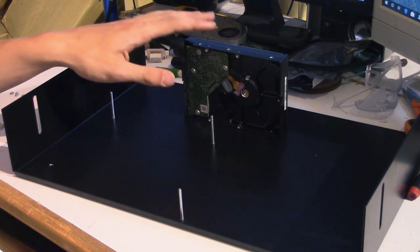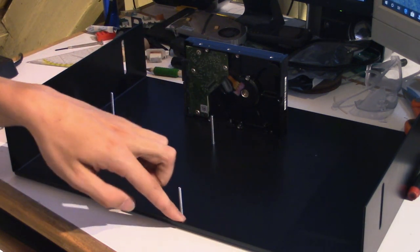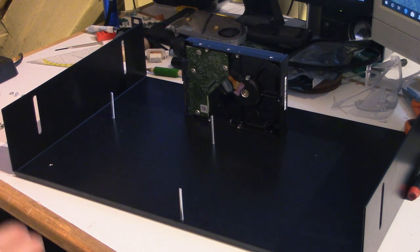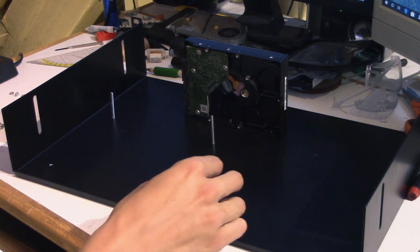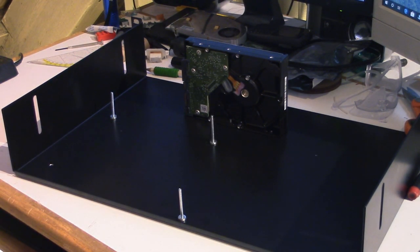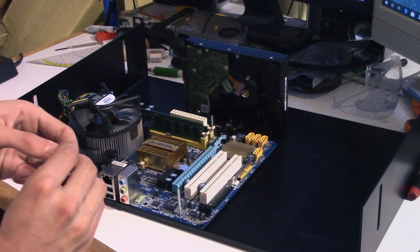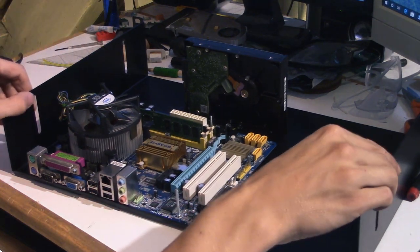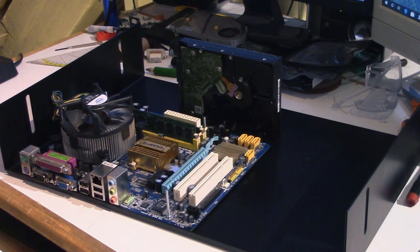The hard drive is now in position, and I've also inserted these M3 bolts through the back of the shelf, which means we can now install the motherboard. Before we do that, we need to put three washers onto each bolt — they will act as our motherboard standoffs. Then we take the motherboard, lower it down, and use these tiny little nuts to hold it in position. The motherboard is now firmly in position, so we can continue and start installing the power supply.